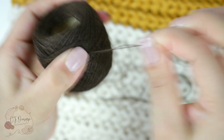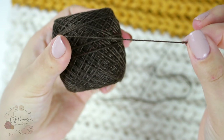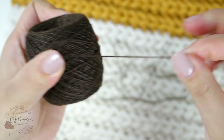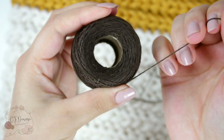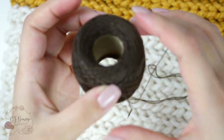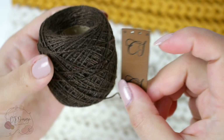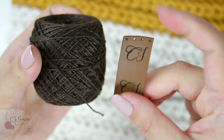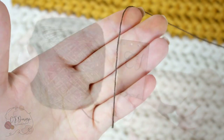This is cotton thread — it's not just a regular thread that you would put in a sewing machine; this one is much stronger. You can find it anywhere; I buy mine at Michaels. It's super strong and these little balls last forever. I also tried to find a color that is very similar to my tag.